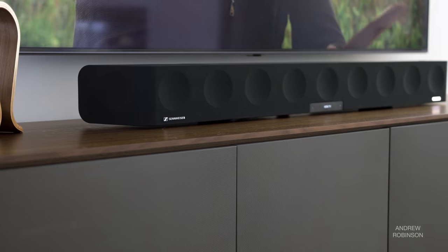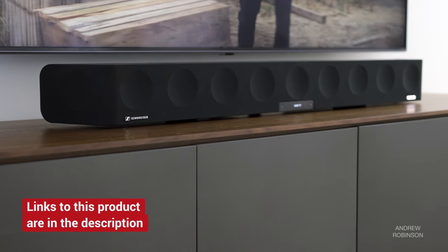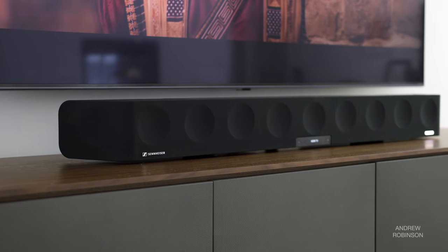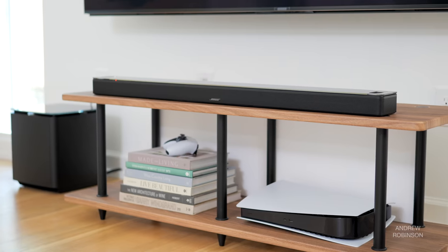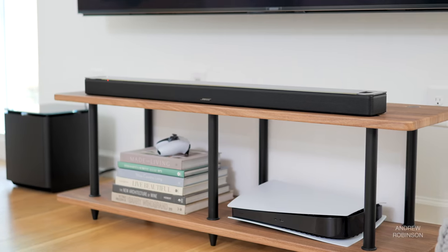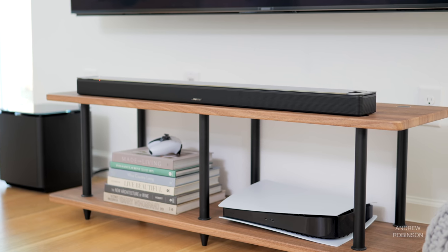As for how the 900 stacks up against our Sennheiser Ambio and the Samsung Q950A — the Sennheiser is still the all-in-one king. Bar against bar, it is really a contest. The Ambio is a beast, but I'm starting to fall for some of these smaller, slimmer soundbars. Yes, the Ambio is better, but the Bose gets about 70% of the way there for less. Add the Bass Module 700 and it becomes more of an even fight. Plus, the Bose turns out to be cheaper.